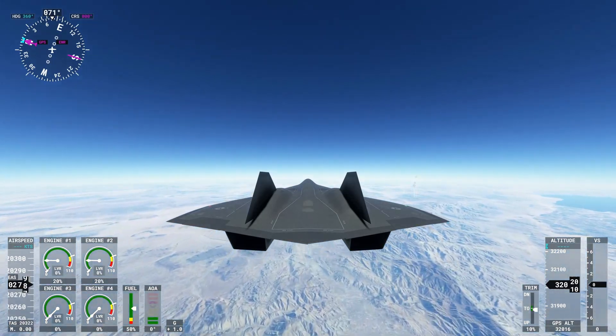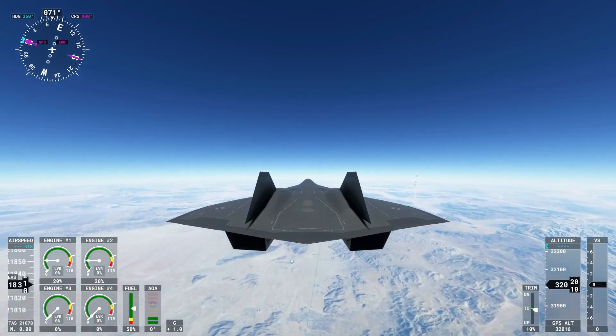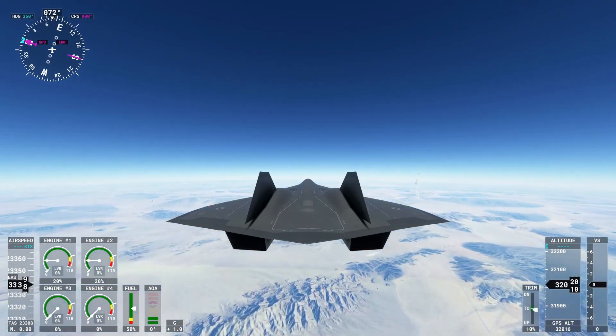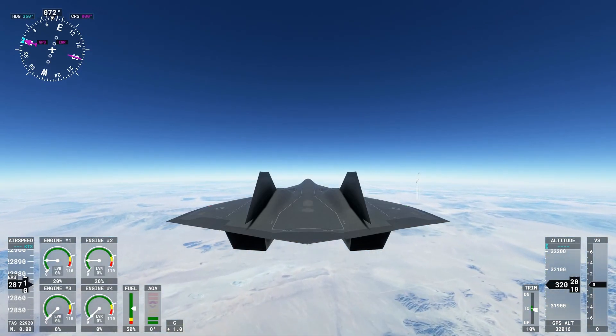Unfortunately when you go over land it changes the true airspeed a little bit, so I just started consistently at the ocean at 24,000 true airspeed then went over land. That way it kept the same speed. If you guys enjoyed today's video feel free to like, subscribe. Thank you all.